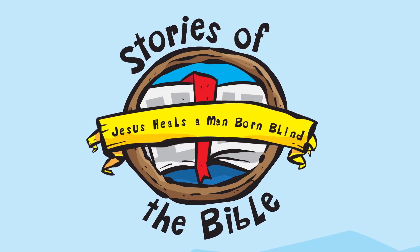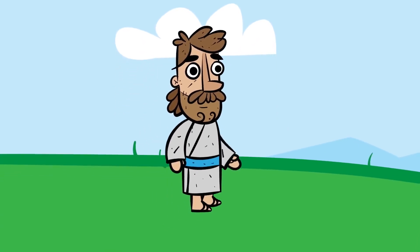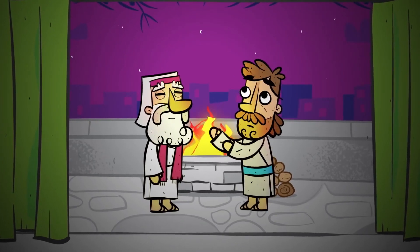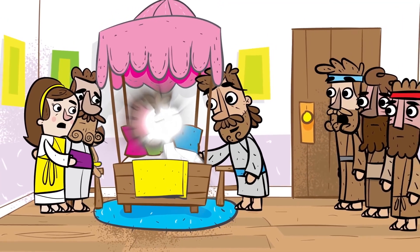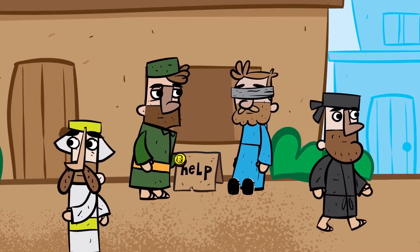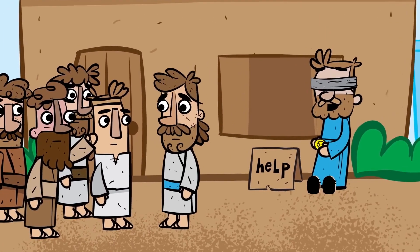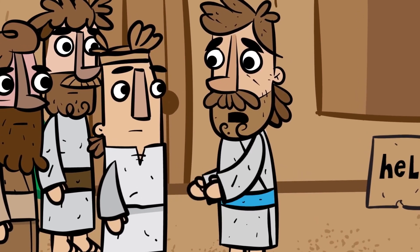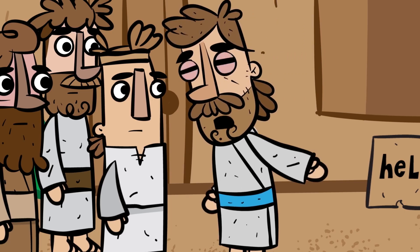Stories of the Bible. Jesus heals a man born blind. This is Jesus — the Son of God and the Savior of the world. While Jesus was on earth, he taught everyone about God's love. He did many miracles and healed people of their sickness. One day, Jesus was walking with his disciples and he saw a man who was born blind. His disciples wondered whose fault it was that this man was blind. Jesus told them it was not because anyone sinned, but rather it was because the power of God could be shown through this man's life.